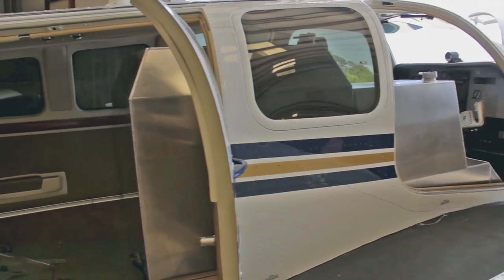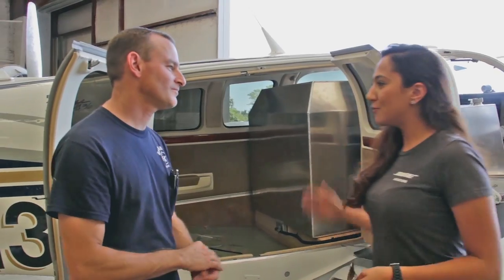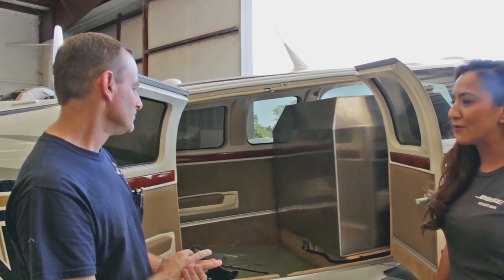Hey everyone, Shasta here with Curtis Fuller from George Baker Aviation. Curtis is doing the tanking install. Curtis, what would you like to share with us about what you've done so far?